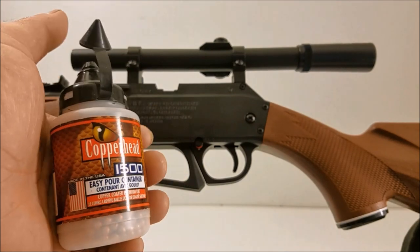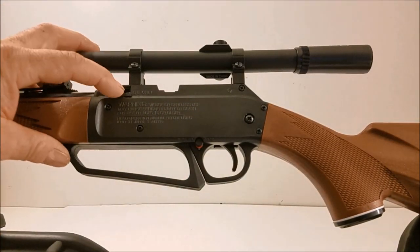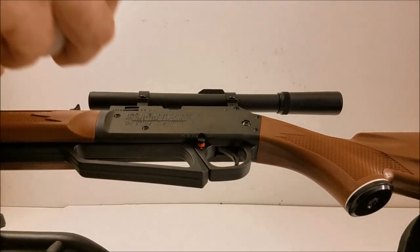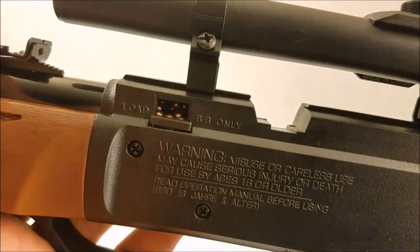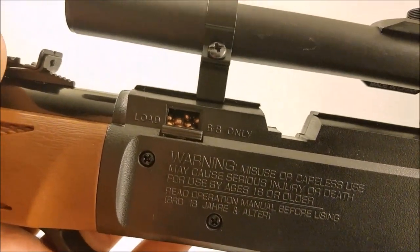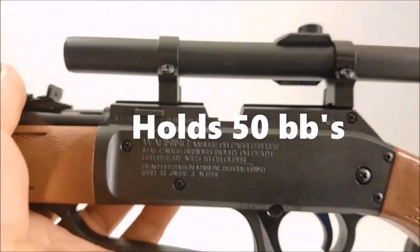To load it I'm just going to put a .177 caliber pellet in there and close it. To load BBs I'm going to find this door on the other side, open it up, and go ahead and fill that port with BBs, then cock it and a BB will automatically feed in there. I did not notice this before but the scope actually comes with its own instructions as well. I got these Crosman BBs for like three dollars at Walmart when I got the gun.